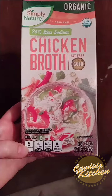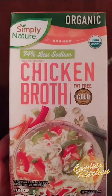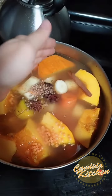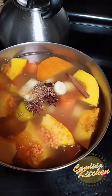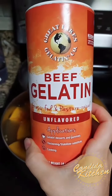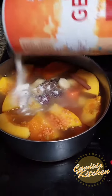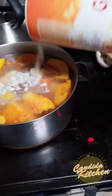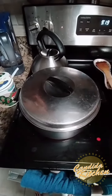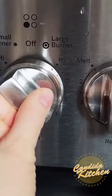Add chicken broth or vegetable broth — whatever you like — until it covers all the vegetables. I'm using a mix of warming spices, but use whatever you like. I like to add gelatin because it's a thickener, and it's great for the gut and adds extra protein.